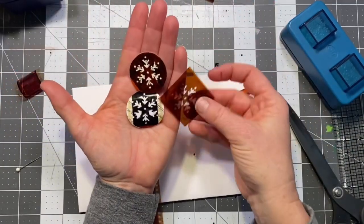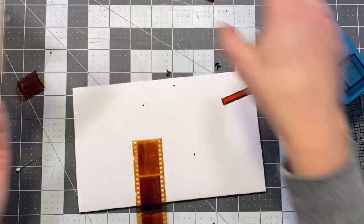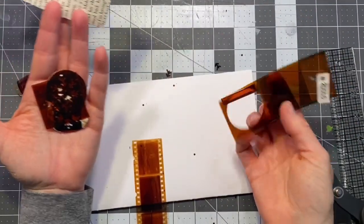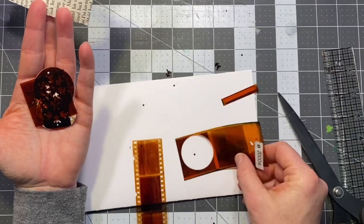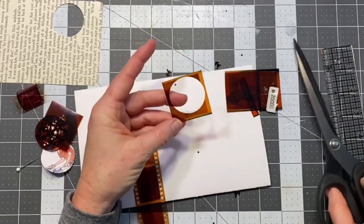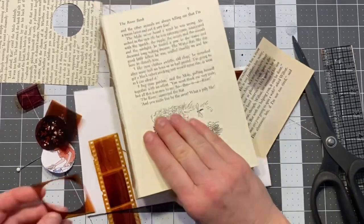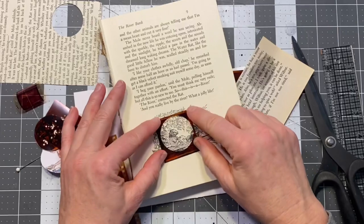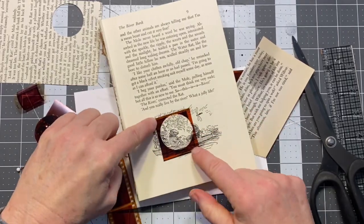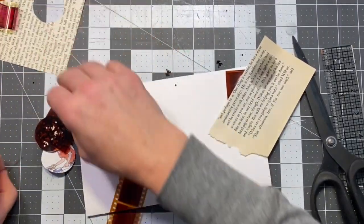You can definitely make tickets out of whatever punch you have. You could then cut the negative space out and take something from one of your other books to highlight it, and just use it as a placeholder too — so that's another idea.